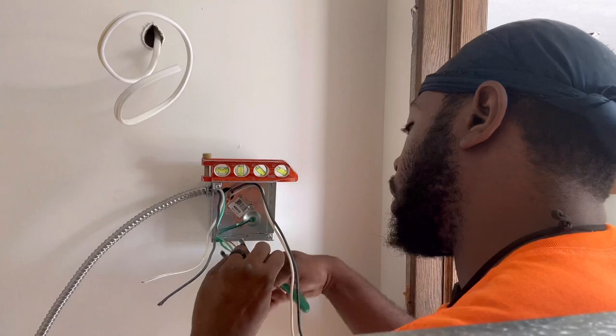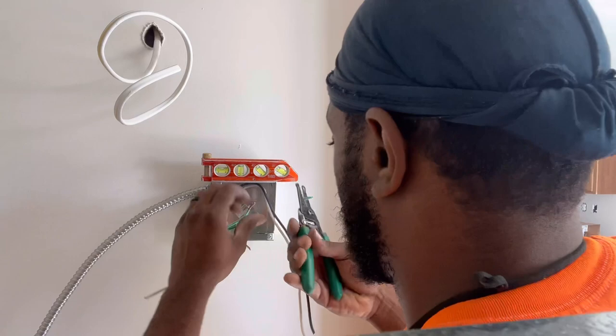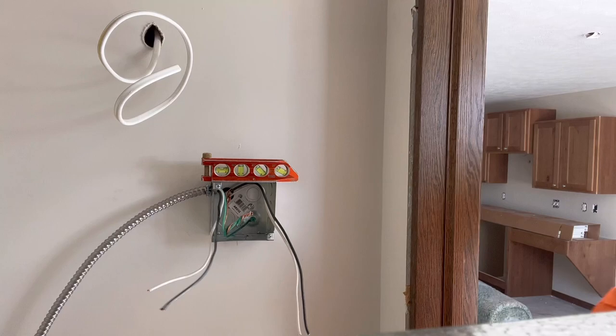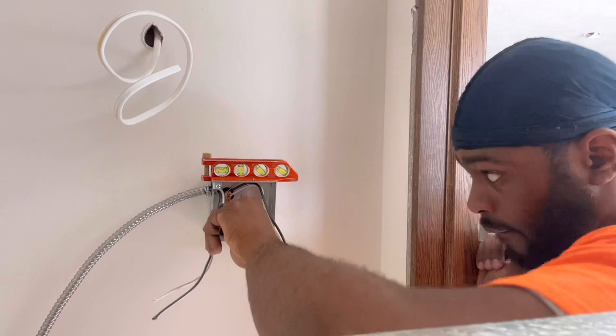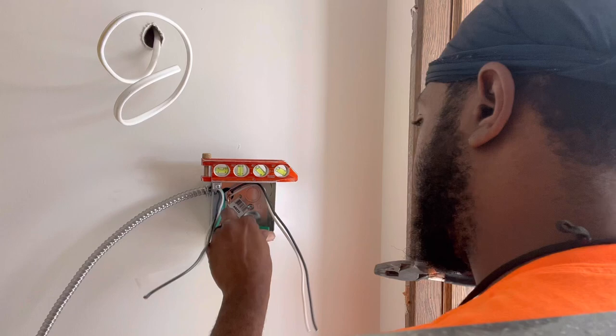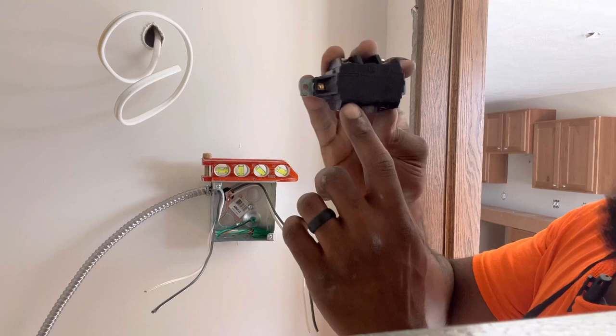I got a bucket I keep my scrap wire in. On the disconnect we've got terminals T1 and T2. You can see this is line one and line two — so line in, line in, and load out.